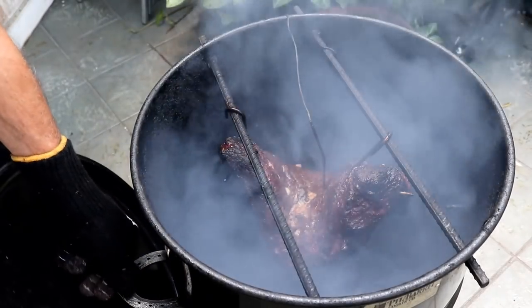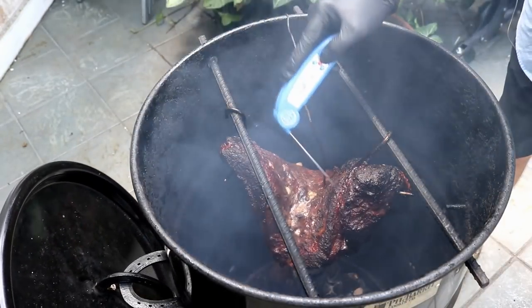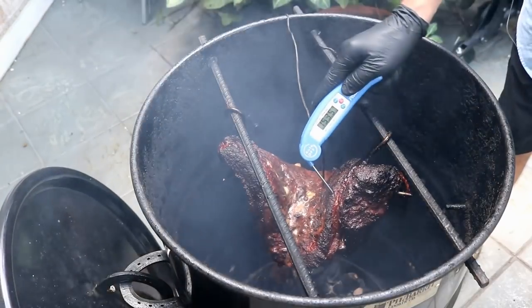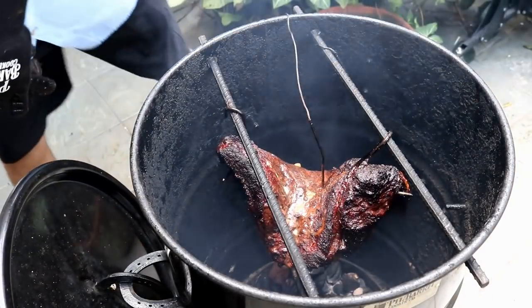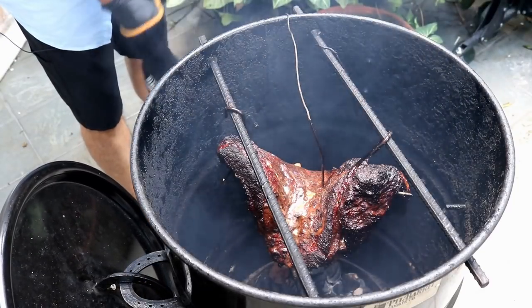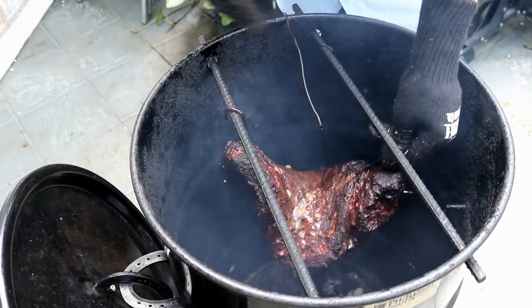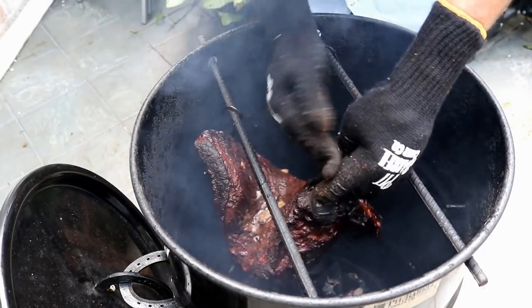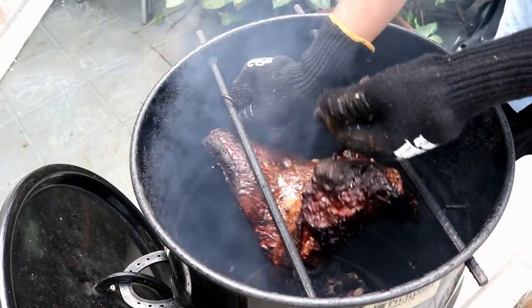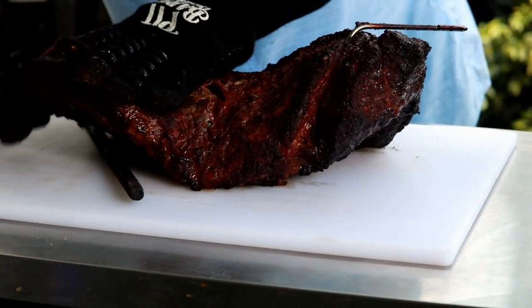Brisket's been three and a half hours. I put a probe in after two hours just to keep an eye on it. You can see it's starting to get that dark bark. It's reading 168, 175. So now I'm going to take it out and we're going to wrap it, and actually I'm going to separate this point from the flat so that we can make the burnt ends. You can see it's got this nice bark on the outside, and it's got a little bend because we bent it putting it in this pit barrel.